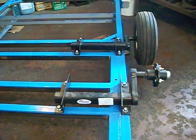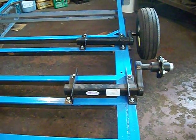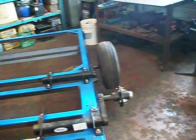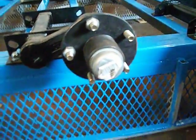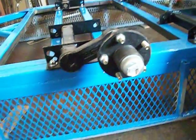Now the two torsions are not really the same — I hope you can see that this one is wider than that one. So they're just loosely bolted there, and the wheels are also just put there loosely. These are still the 5-bolt pattern. I did order the 4-bolt pattern hubs from Princess Auto, but they're not in yet.